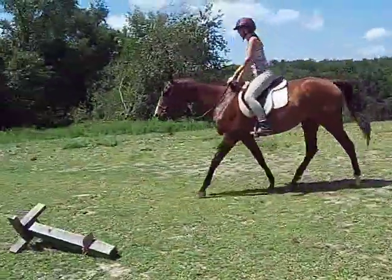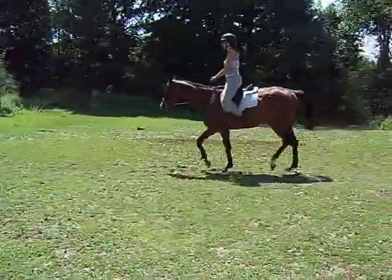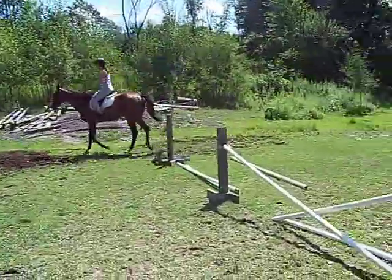If you want, take him long down there, turn him around, and you can trot him over the X. Nice, low, and relaxed. Bring him a little deeper so you can make an approach.